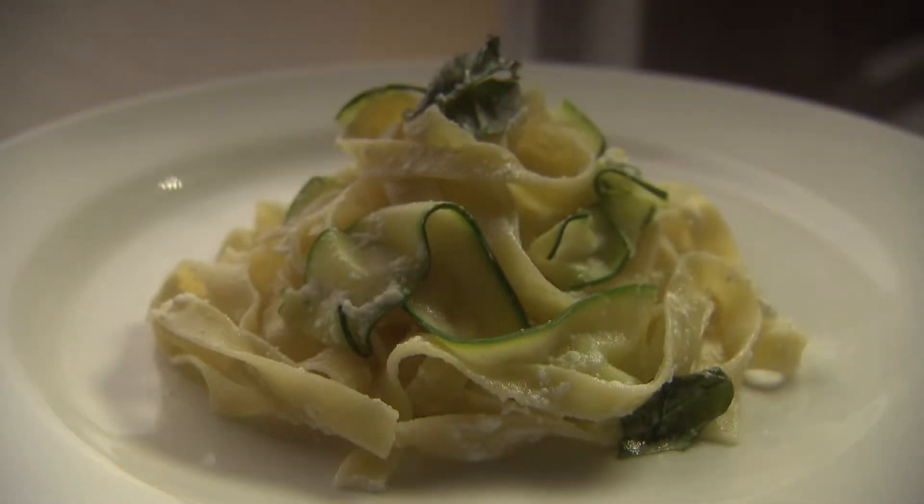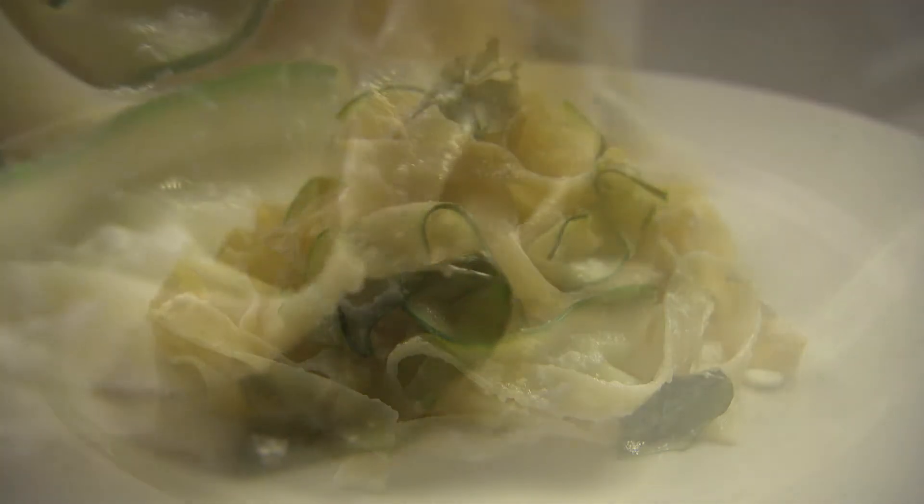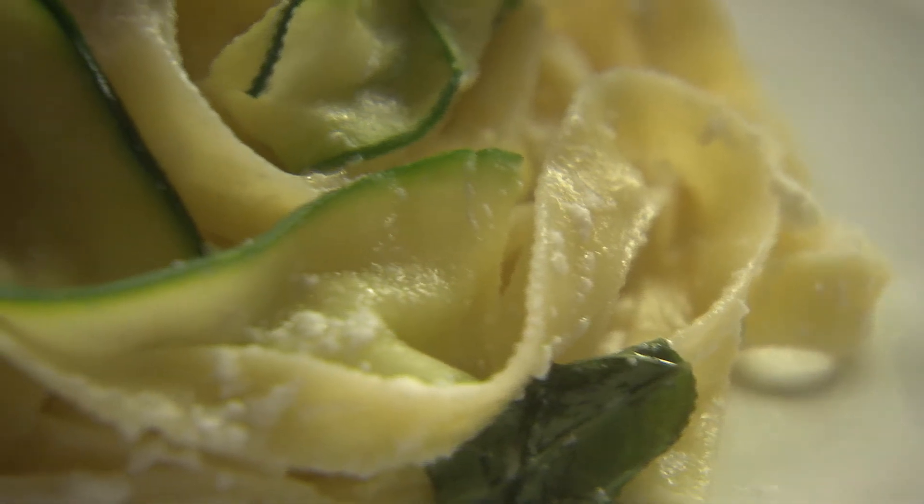So there you go — egg pasta tagliatelle with zucchini and ricotta. Perfect for game day.